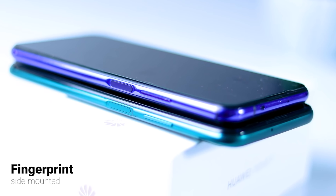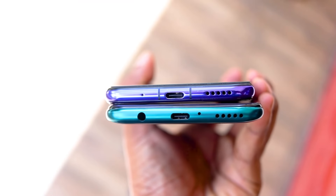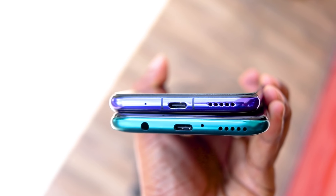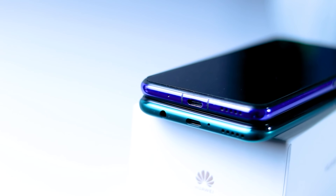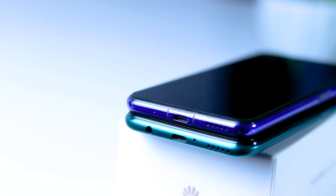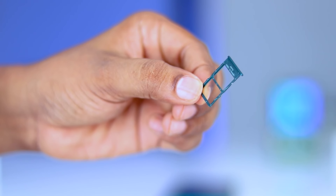This is the side-mounted fingerprint scanner. This is the volume button. This is the USB Type-C port. This is the single mono speaker and the 3.5mm headphone port. There is also a dual SIM tray.